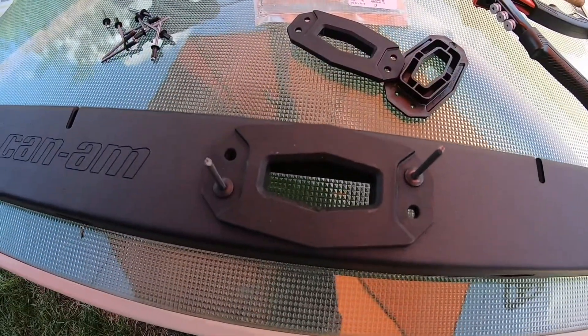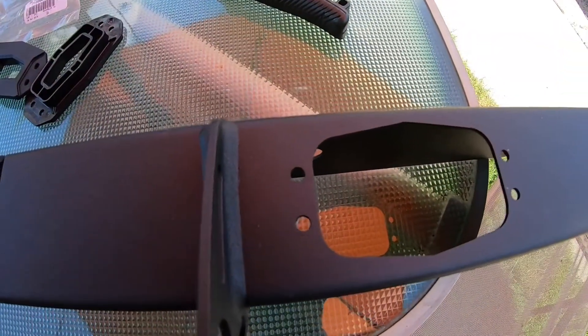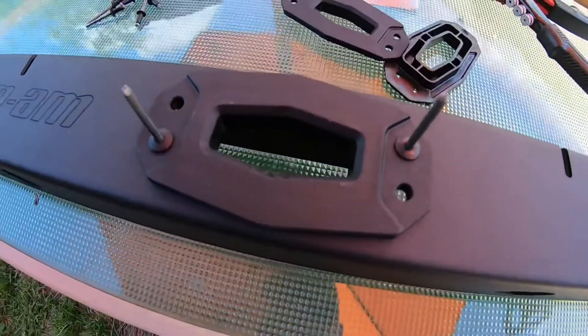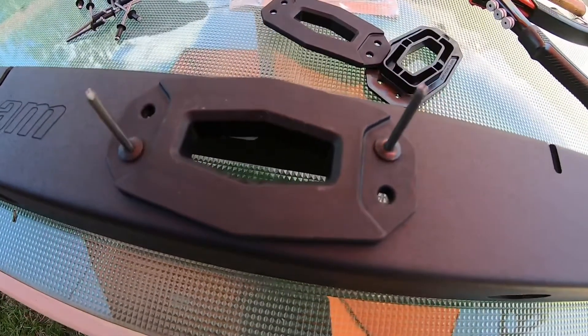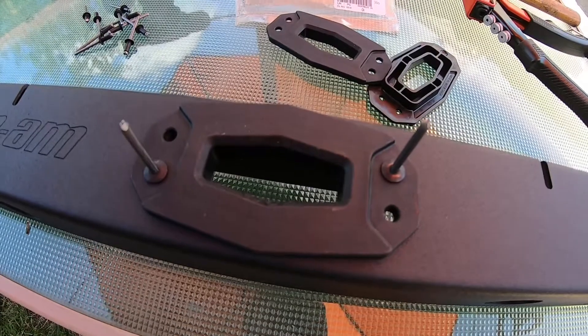I did have to take a 3/16ths drill bit and drill out those holes there to get a little bit of the powder coating out, just so that the rivet would fit in. Then take a little hammer and tap it in along the edge there to get it down into the hole. Then we'll take the rivet gun and get these rivets installed.